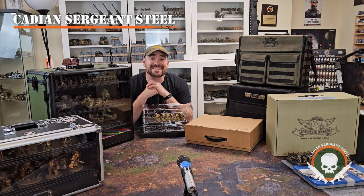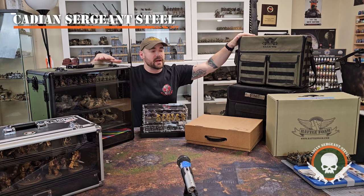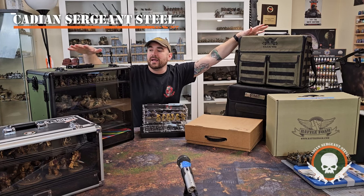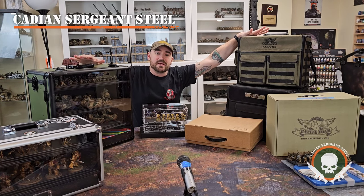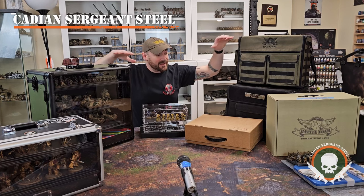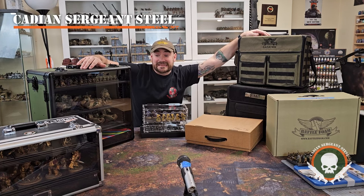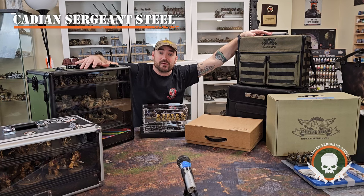Hey everyone, Katie and Sergeant of Steel here, and today I want to do a very special video. This is one I've been wanting to do for a while. None of this is sponsored, none of this has been driven by a manufacturer or product maker. What I want to do is go over the pros and cons of every single storage case that I'm familiar with or have researched pretty well. As you can see, I own a lot of them.